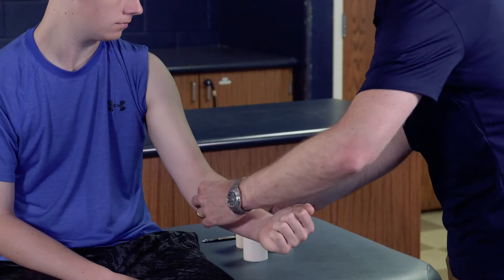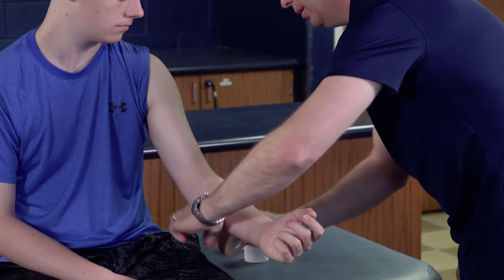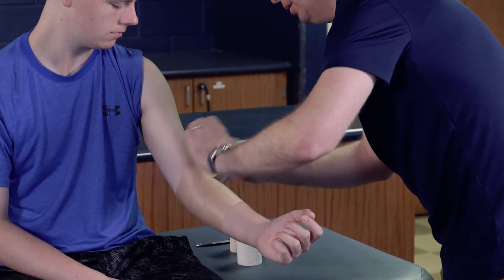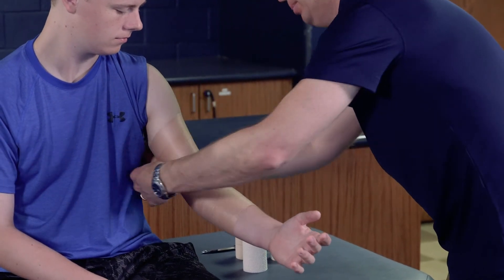We've got our supplies here. The first thing we're going to do is take some pre-wrap and apply it to the mid forearm, then wrap it up around the elbow and up to the upper arm.